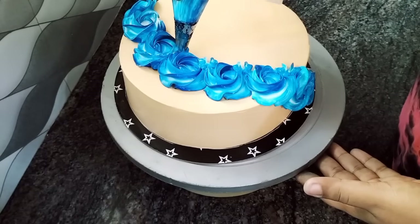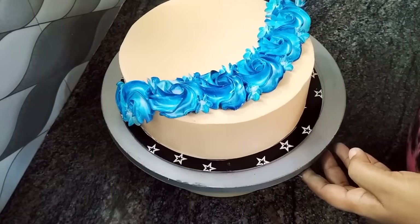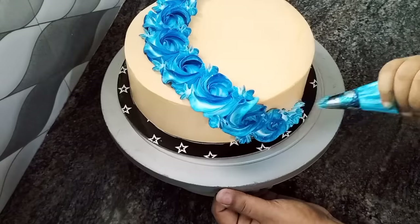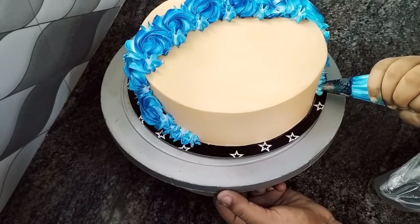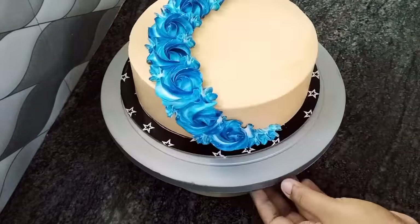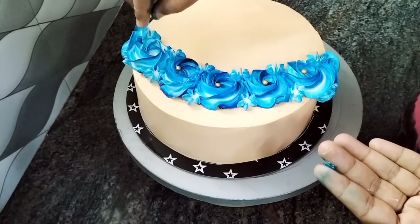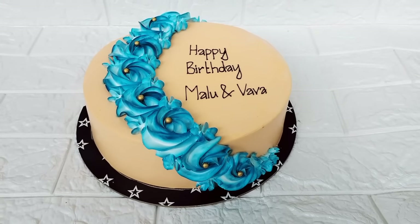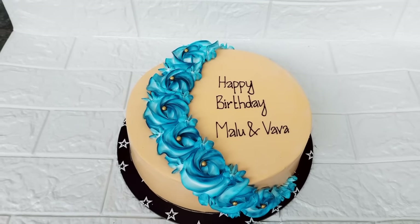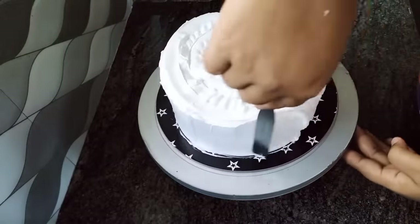Now we are going to design it as a star. Now let's finish the cake. This cake is not a black forest cake.